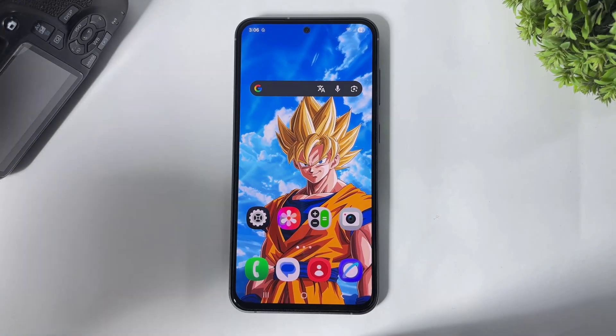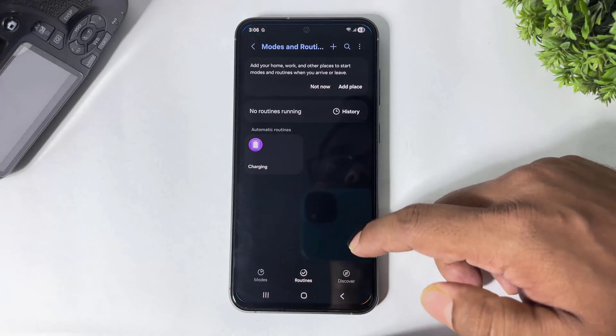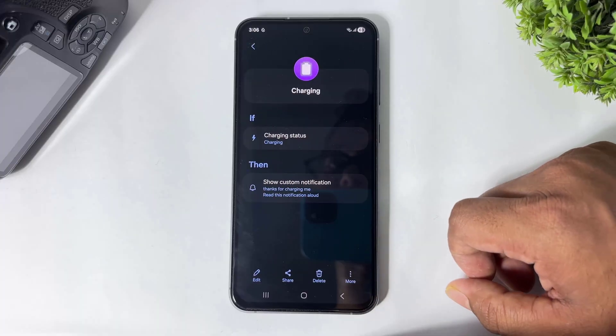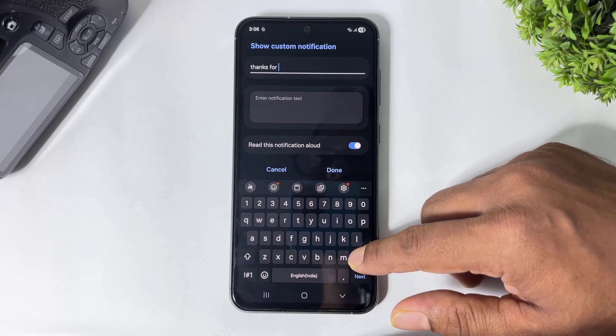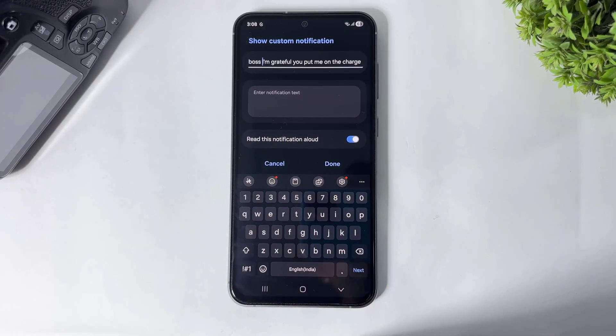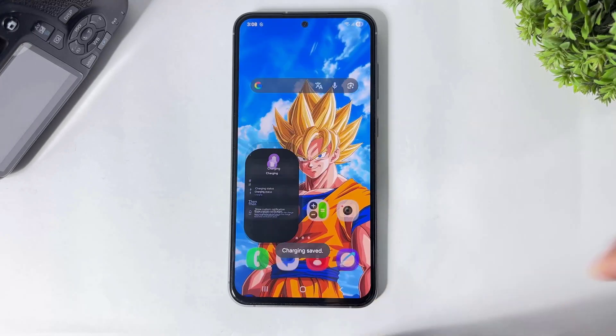Guys, you can set any charging voice note. Ok, I will show you how to change it. Simply go to Settings, Routines and Modes, simply tap on Routines, tap on Charging. And you can also change your speaking voice note. Guys, you can see I changed my charging speaking voice note. Simply tap on Done. And then I will show you.